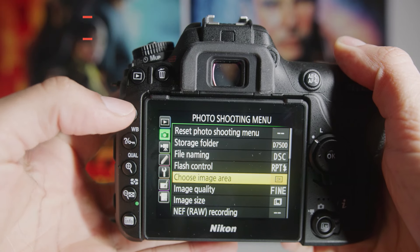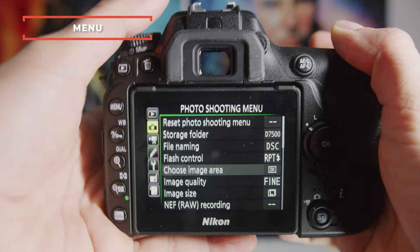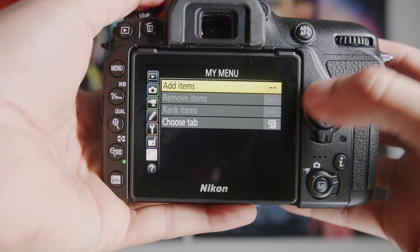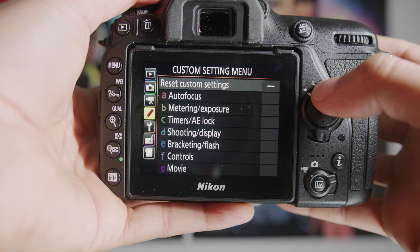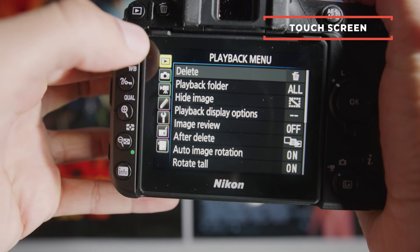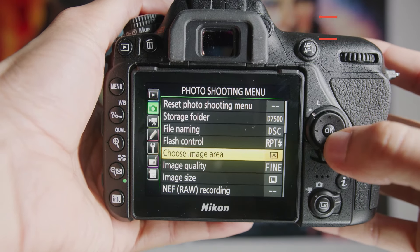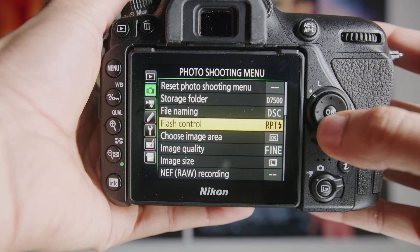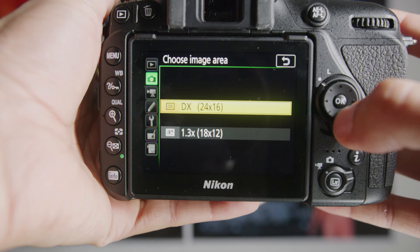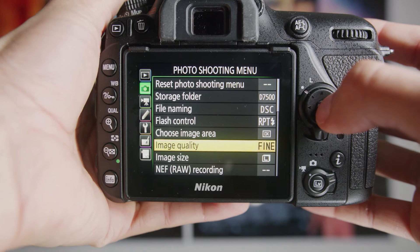Here we are looking at the camera. The first thing you want to do is hit the menu screen and you will get to the photo shooting options. You can use this cross type pad to navigate yourself around, and also this is a touchscreen so you can navigate that way too. Right here you'll see 'Choose Imaging Area' — make sure this is set to DX. Do not set it to anything else, you will lose resolution. Make sure that's set to DX, and then go to Image Quality.